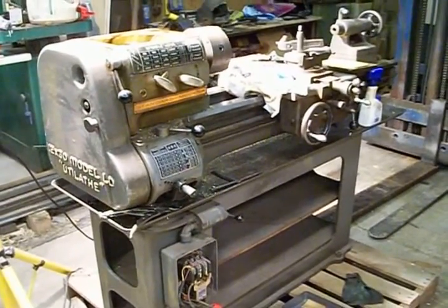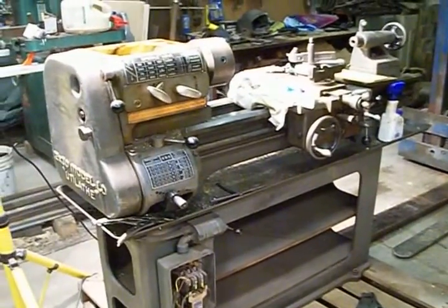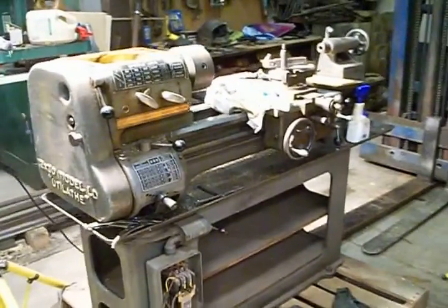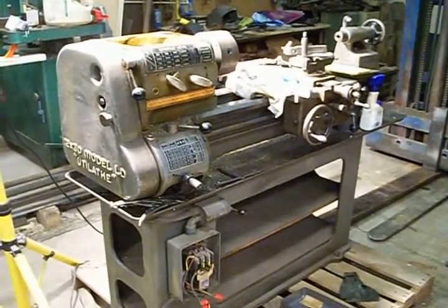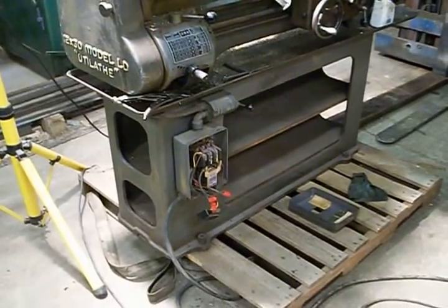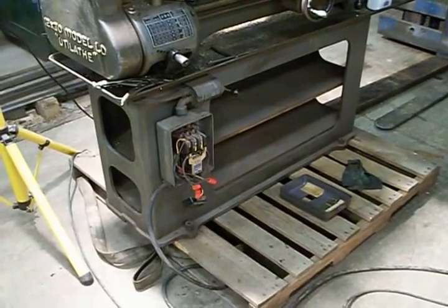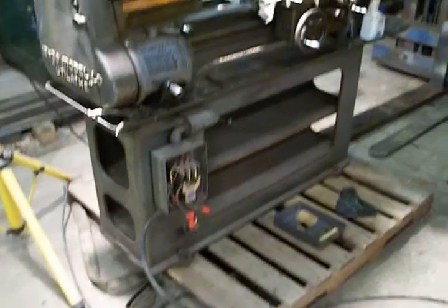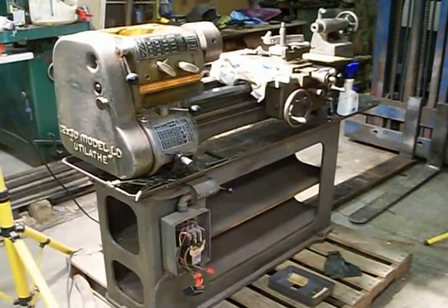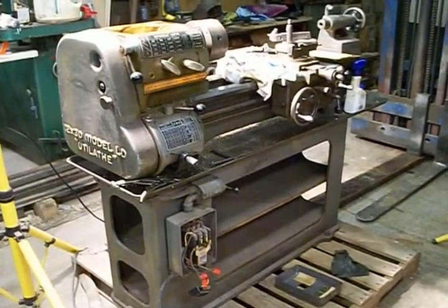I have the 10-inch U-Lathe which is basically an identical headstock as this unit — a little shorter bed, but almost the same sort of thing. This particular model is a factory 110-volt motor, 3/4 horse, which I really like.